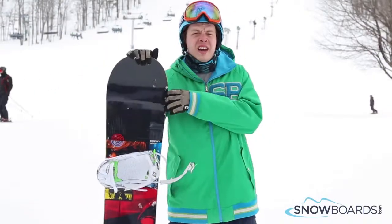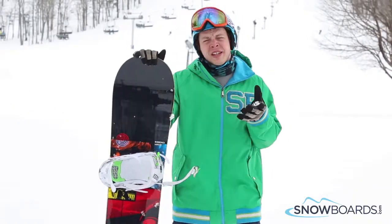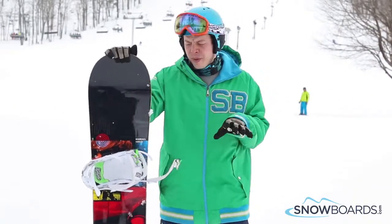Hey, this is Ian. I just got done riding the Rossignol Taipan in a 158. I give this board 3 out of 5 stars. It's for your beginner all-mountain aspiring rider.